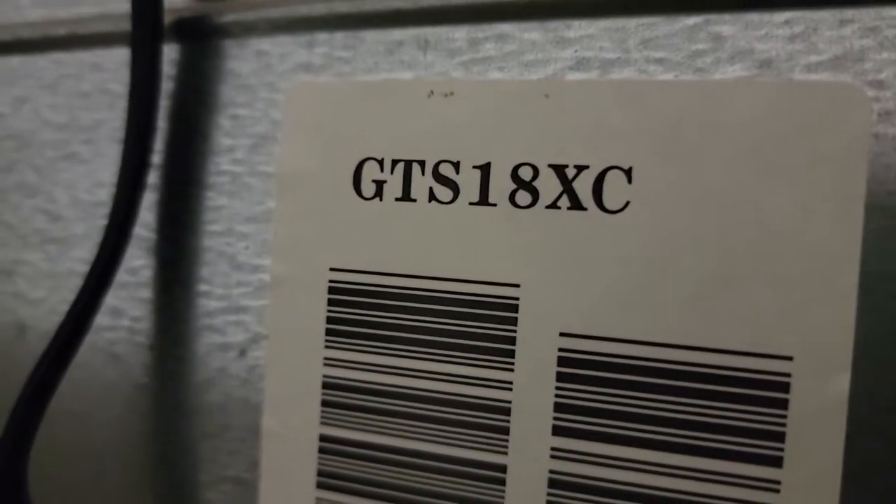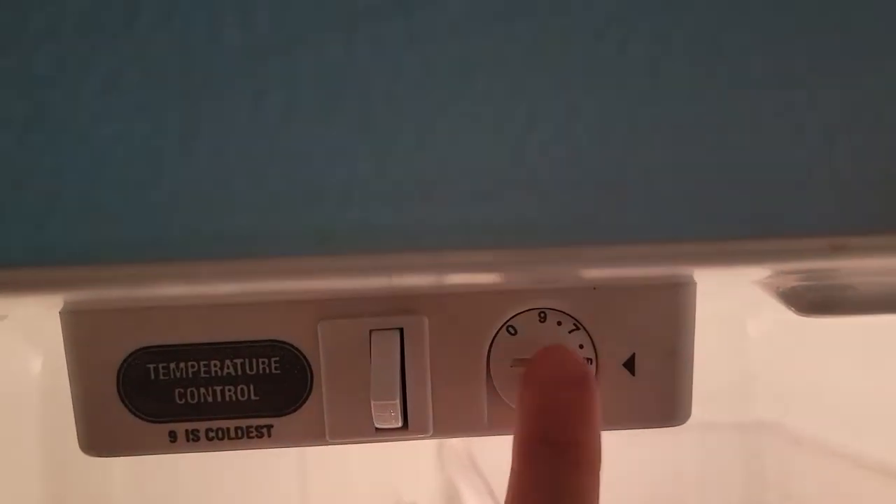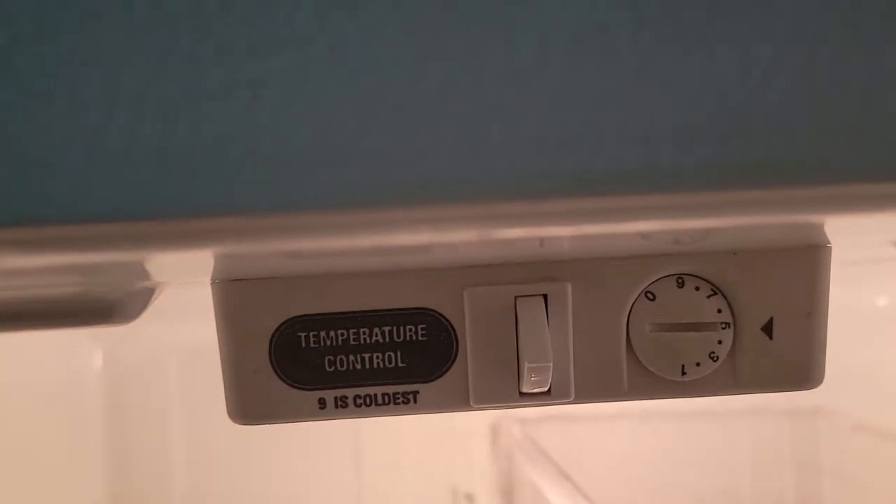So I went around to the back to see if maybe there was a fuse or a reset switch — the compressor's down there. I didn't find anything down there. Just for reference, this is a model I believe GTS18XC. Long story short, I was getting ready to throw in the towel on this unit. I didn't want to call anybody out to take a look at it. Tonight I was just cleaning out a few extra things. I plugged it back in — it still wouldn't turn on. I read some stuff that said maybe turn it off and let it sit for a while under the temperature control. I tried that — nothing happened. I was re-flipping things around with the ice maker — nothing happened there.